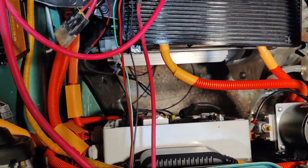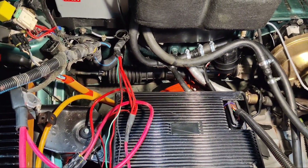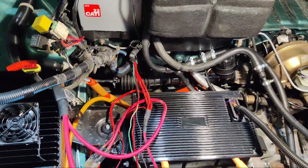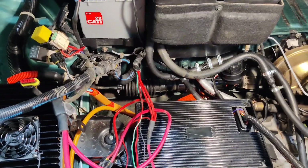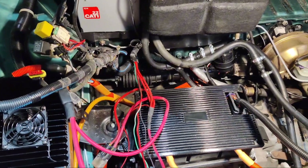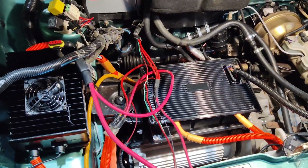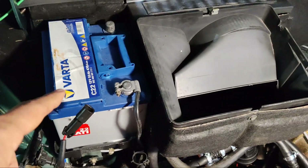Since we have just completed the high voltage, the low voltage hasn't even started — some parts are complete but we are just starting with the low voltage, thinking about where to place the low voltage power distribution box. Then we can proceed with wiring the low voltage systems. This is a 12-volt system connected to the car's 12-volt battery.